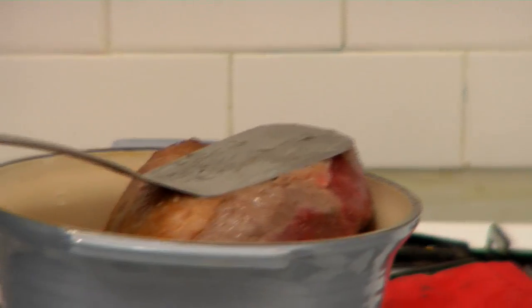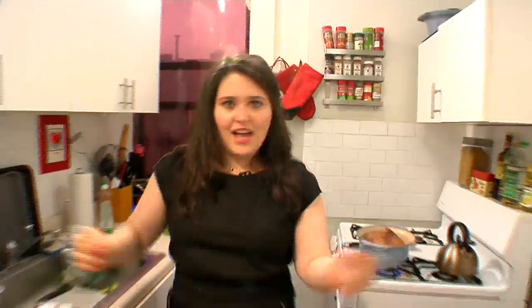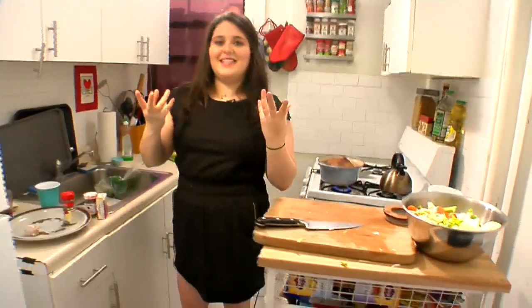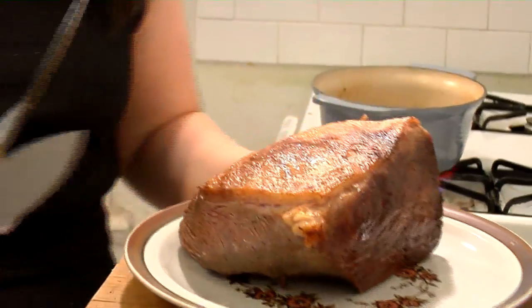This is a four-pound roast. It's been searing for about two and a half minutes on each side. What I'm going to do is remove it now to a plate. Look at that — if it wasn't raw on the inside, it would be perfect to eat.